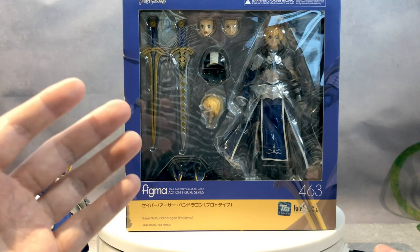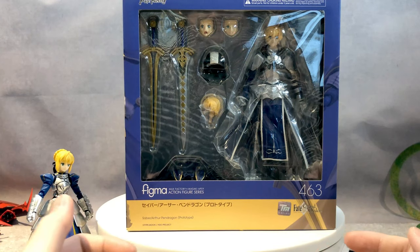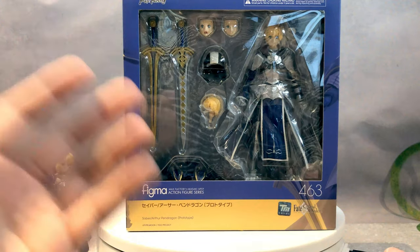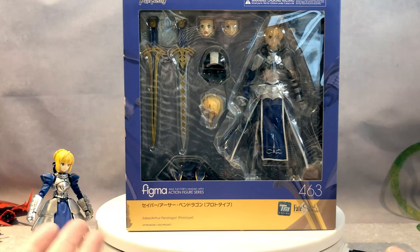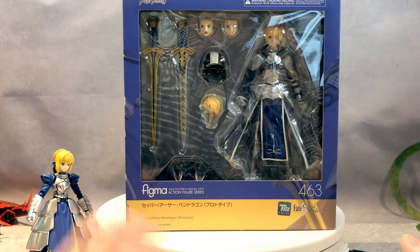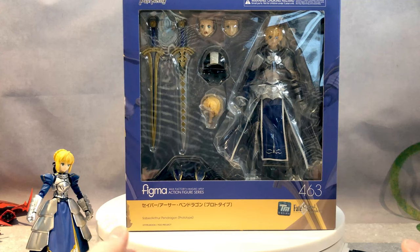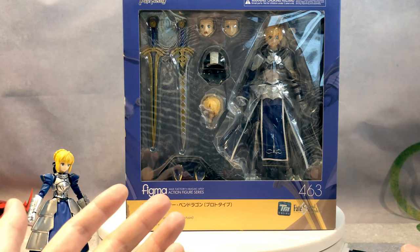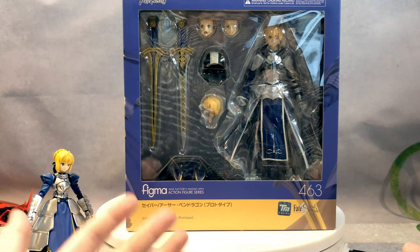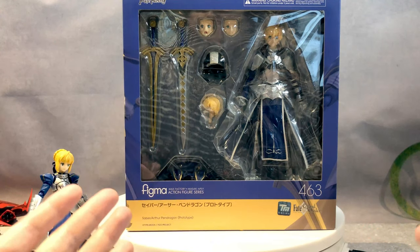The storyteller who made the entire Fate story got very disappointed because he was like, you changed my Arthur to a girl — why and how dare you? But then he thought about it and said, well actually that might work, because we all expect Saber to be a guy, and swapping his gender might work.